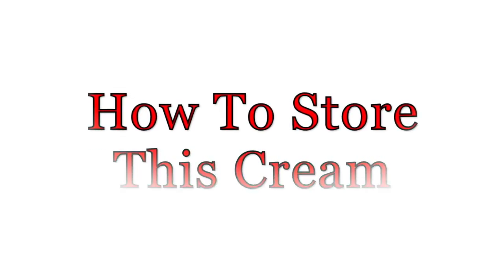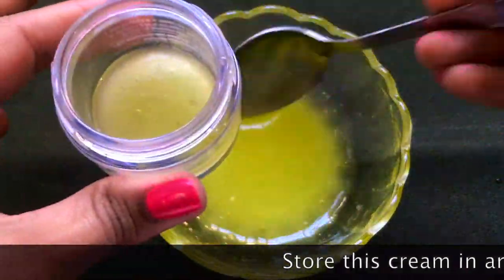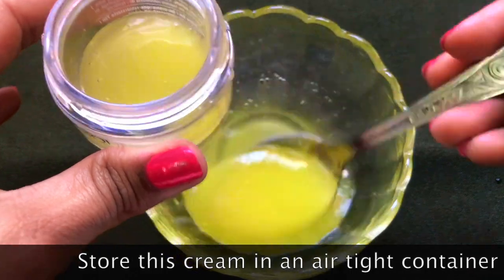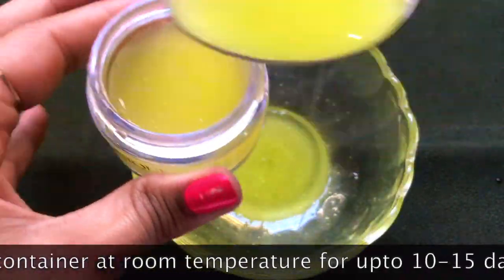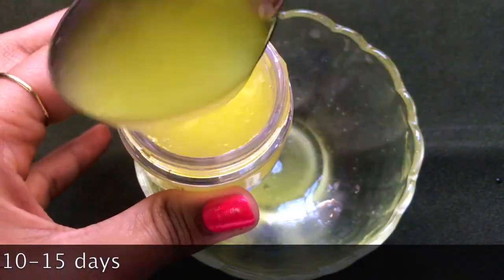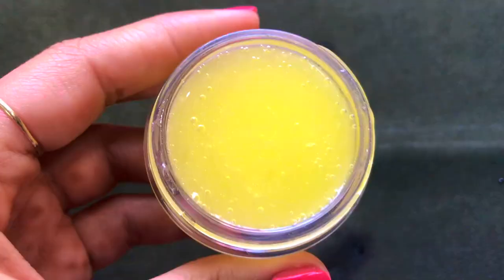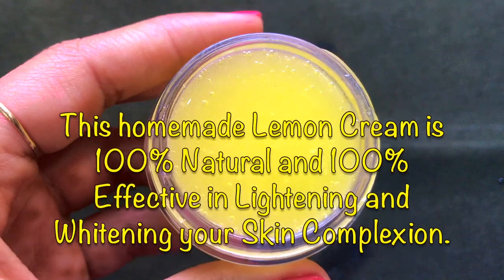To store this cream, you'll need an airtight container. Transfer the cream into a small airtight container and you can store it at room temperature for up to 10 to 15 days. This cream is 100% natural and highly effective in lightening and brightening your skin complexion.